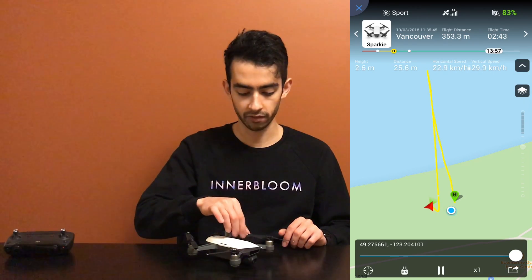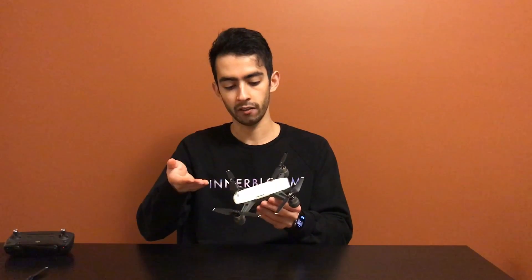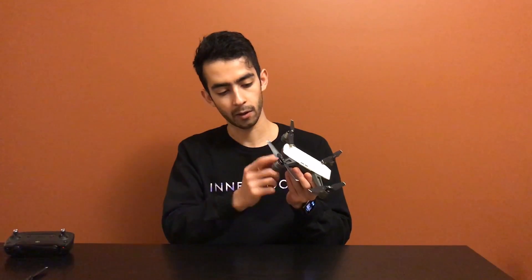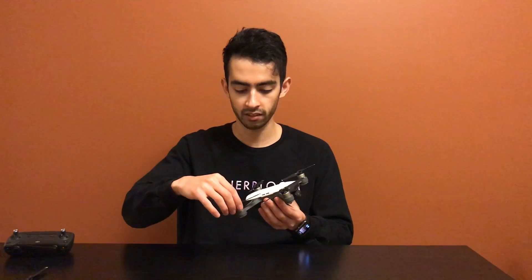Right away after flying into the tree — I had obstacle avoidance off so the speed was unlimited, going pretty fast — I'll put an overlay of how it happened from the flight records on the DJI GO app. I wasn't recording at the time so I have no footage of the crash, but you can see on the map I was going pretty fast right at the tree. As soon as it hit the tree, one of the propellers snapped off, and then being on three propellers the drone flew backwards and lodged itself into the sand.